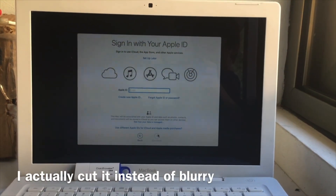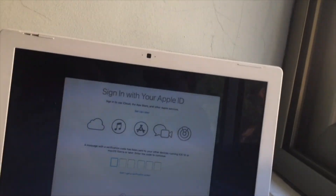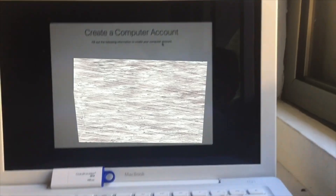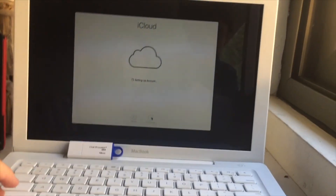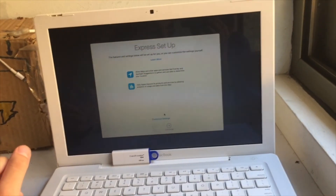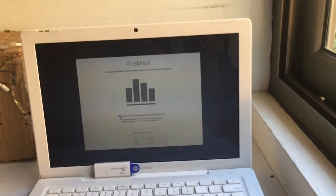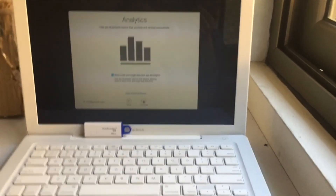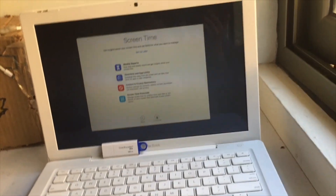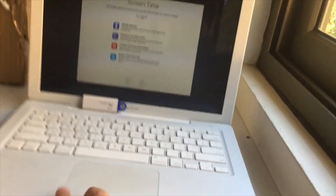I'm going to go ahead and blur this because I'm going to write my Apple ID. Let me grab my phone for the verification code. Terms and conditions — okay. I'm setting up iCloud; it's going to set up iCloud with all my iMessages. I have to rush this because I'm running out of time — my phone is getting out of battery since I'm doing this very late, like at 5:30 PM. Screen Time — that's new, I didn't have that before. I'm going to set that up later since we don't have much time.